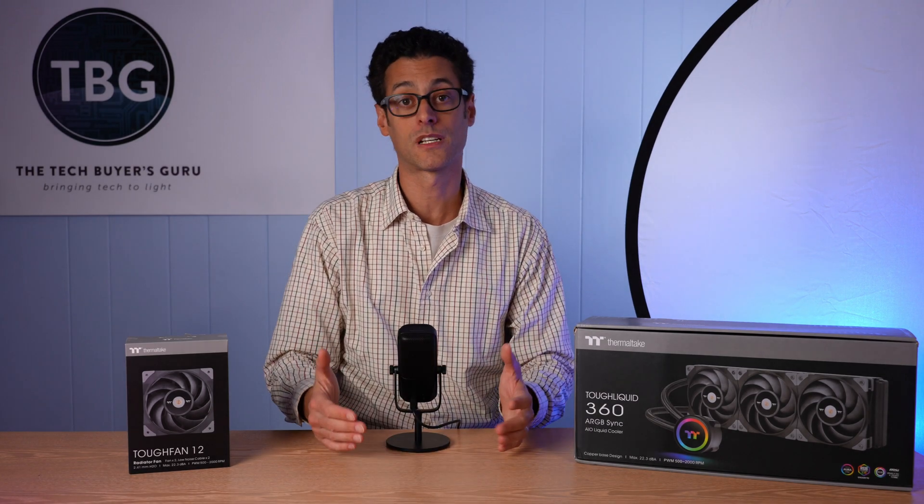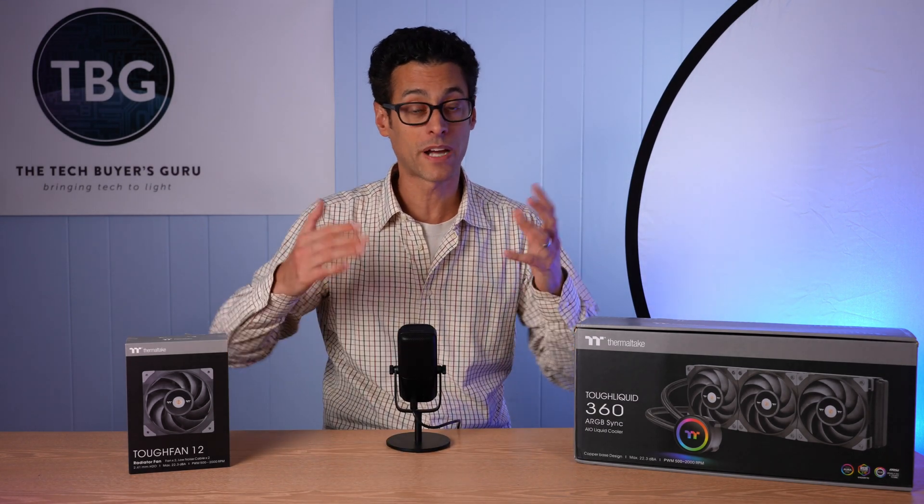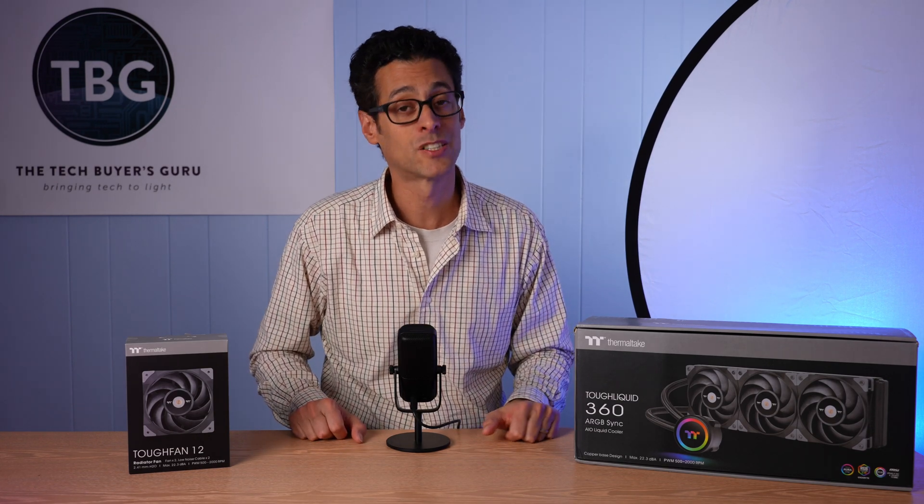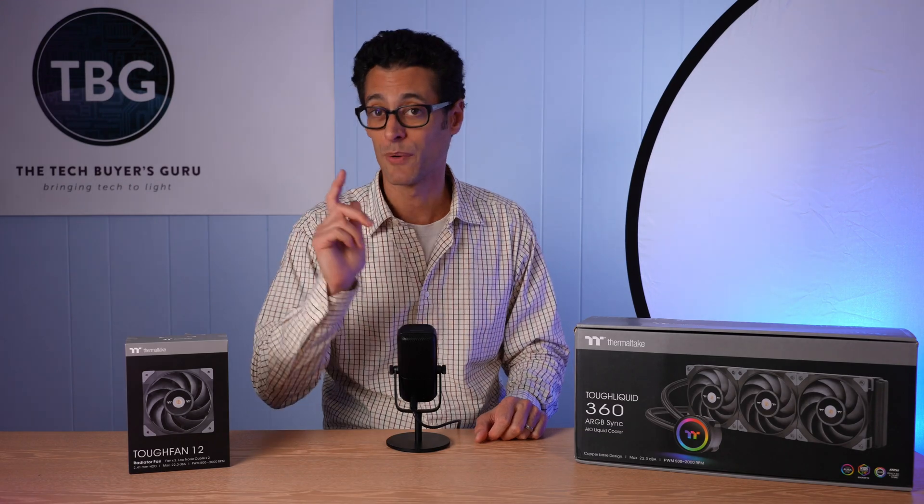If you have any questions about my results or conclusions, definitely post them down below. If you enjoyed the video, please give me a like and subscribe. As always, I'm Ari from the Tech Buyer's Guru, and I will catch you next time.